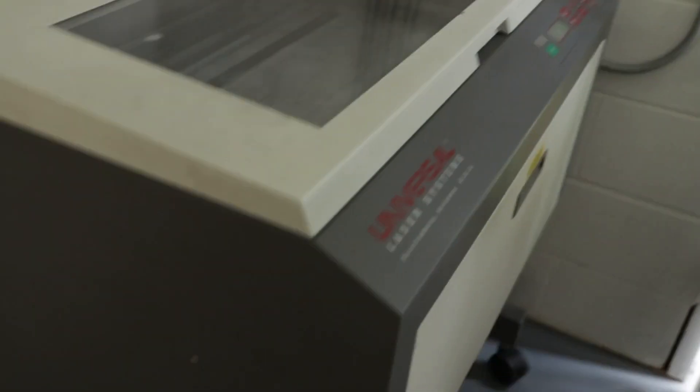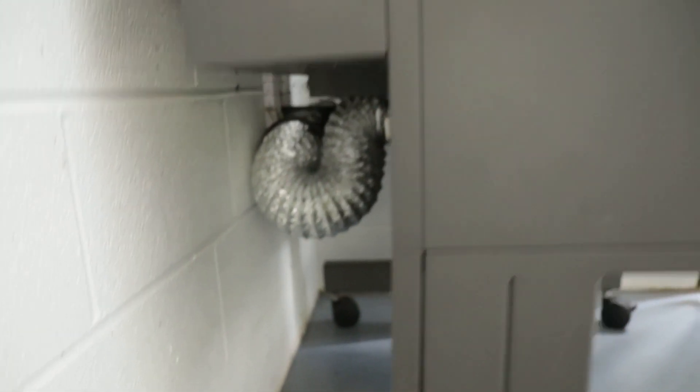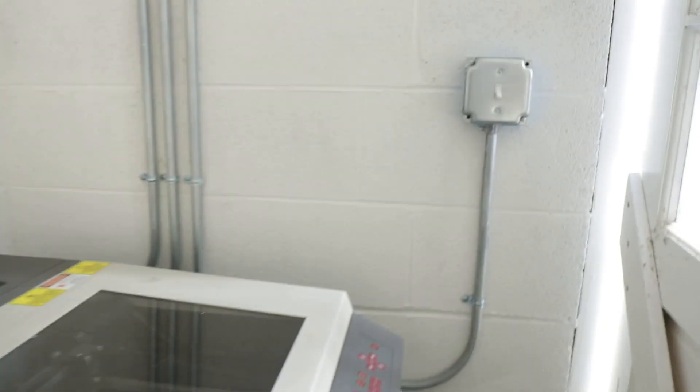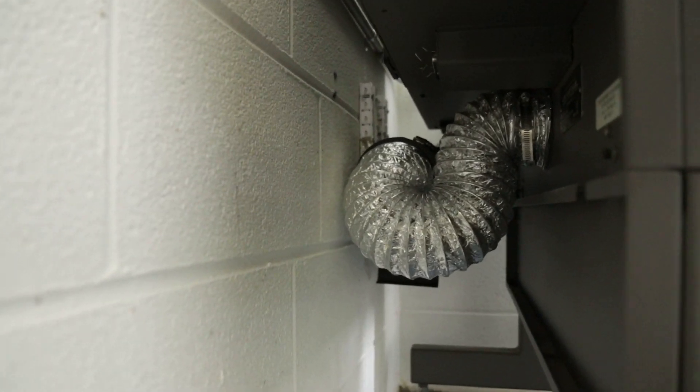Actually here's the laser. Exhaust down here. It has to have a little bit of extension down there just for the fact that they pull this in and out for servicing it. Anyway, it sucks and blows.